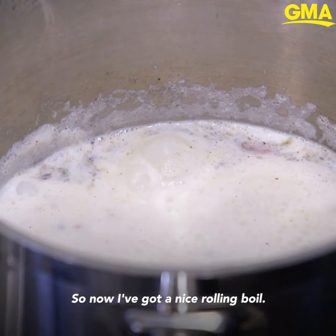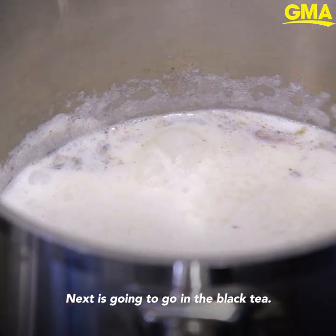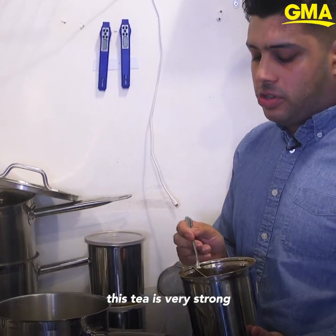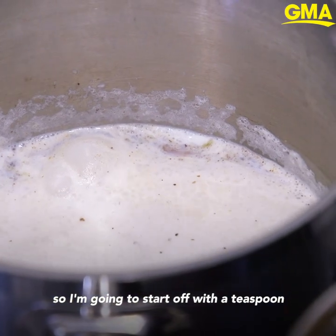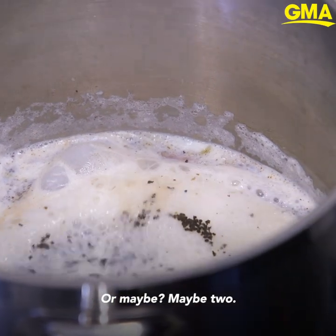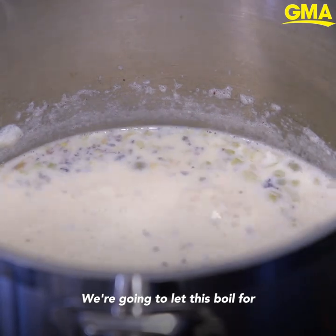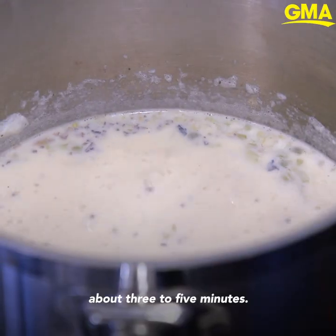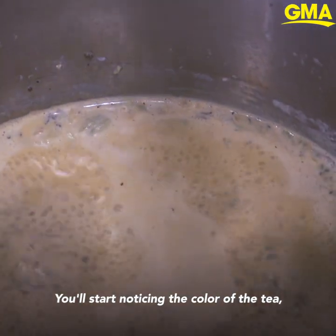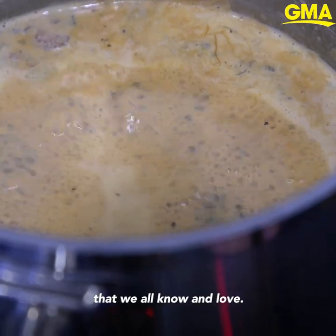Now I've got a nice rolling boil — as you can see my spices are all mixing in and it smells pretty incredible. Next is going to go in the black tea. For such a small pot this tea is very strong, so I'm going to start off with a teaspoon, see what the color is like, and take it from there — maybe two. We're going to let this boil for about three to five minutes. You'll start noticing the color of the tea kind of change and you get that perfect sort of brown, tan chai color that we all know and love.